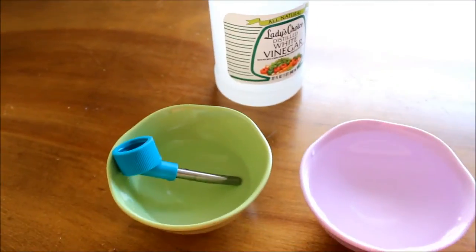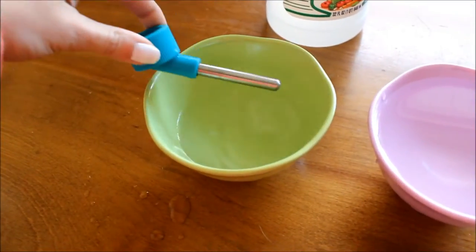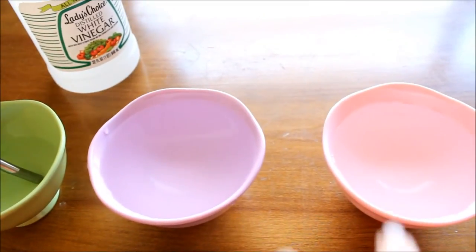All you're going to need is just some vinegar and you can just pour it in bowls like you see here. As you can see, I already have one soaking in some vinegar and then these two bowls are just plain water.